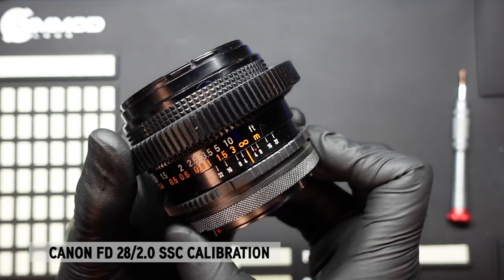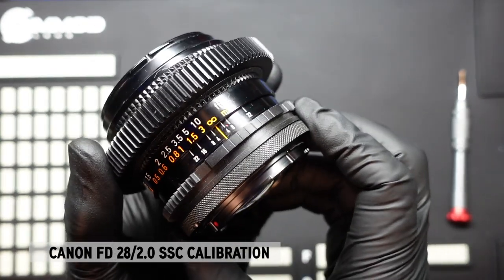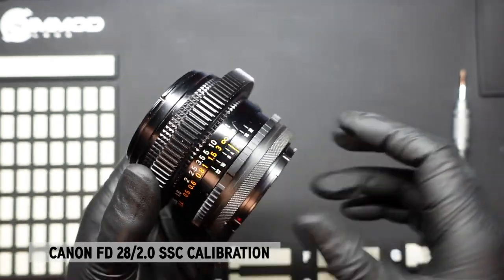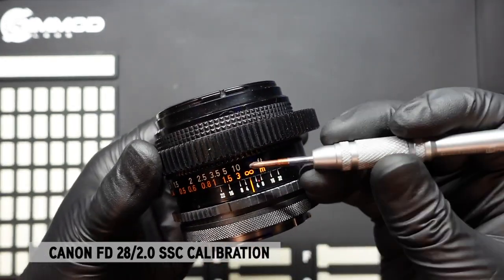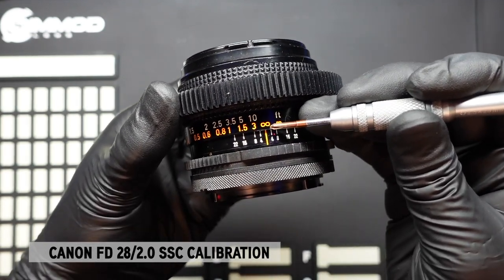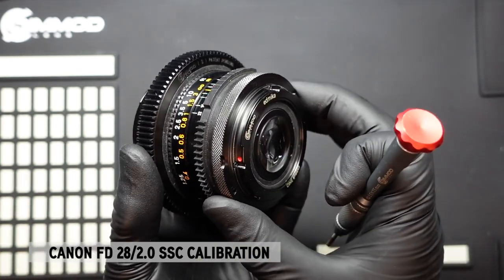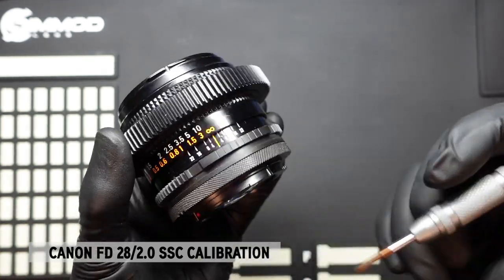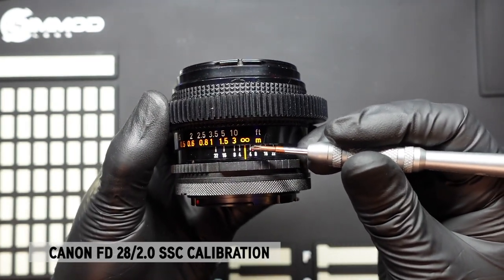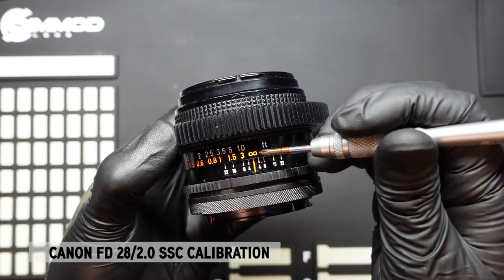When we put the lens at infinity right now, it's not sharp at its farthest distance. We need the lens to go past the infinity mark — we literally need to give it some more space to allow the back element to move further out. So we need to readjust the hard stop on the focus barrel to allow it to go a little bit further.